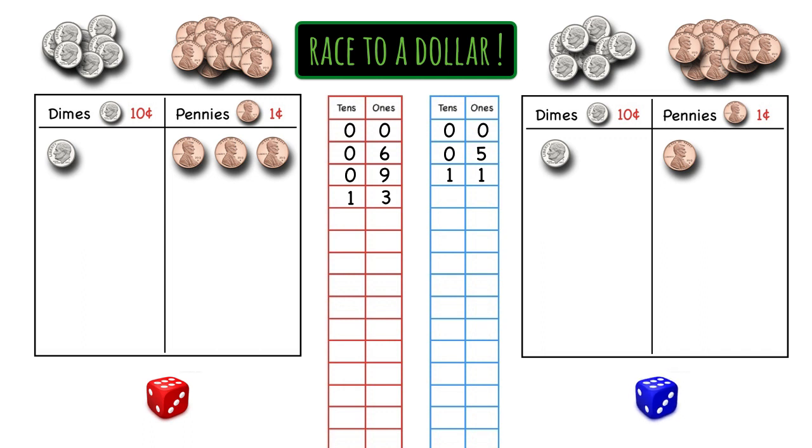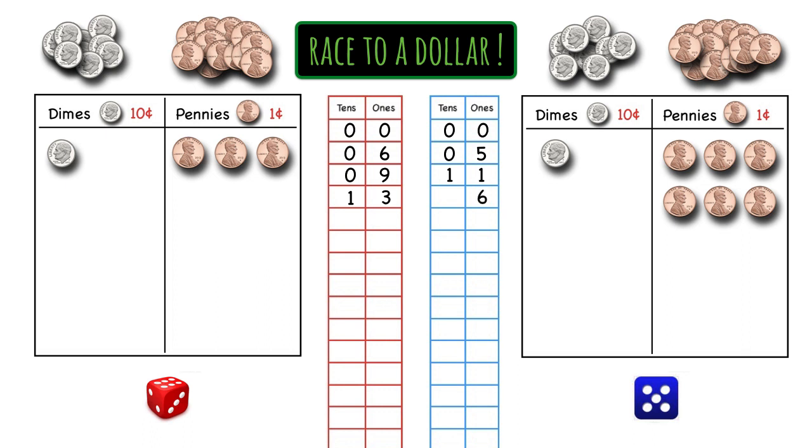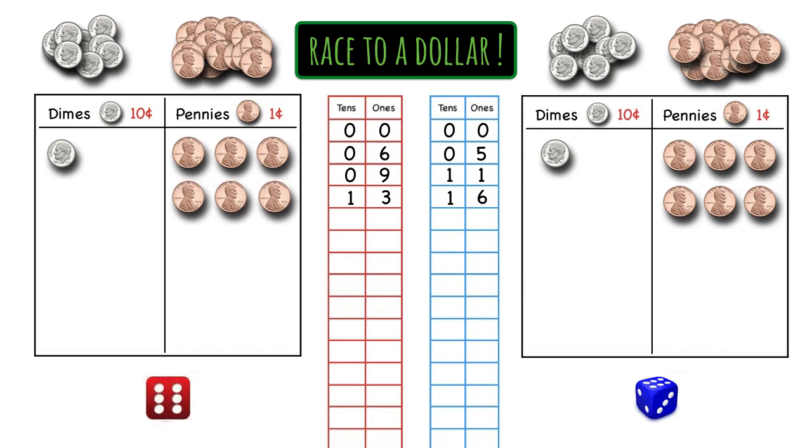Blue's turn. Blue rolls a five and gets five pennies. Now she has six pennies total, so she writes six in the ones place. And she still has one dime, so she writes one in the tens place. Red's turn, and he rolls a six and gets six pennies. He's got nine pennies and writes nine in the ones place. And with one dime, he writes one in the tens place.